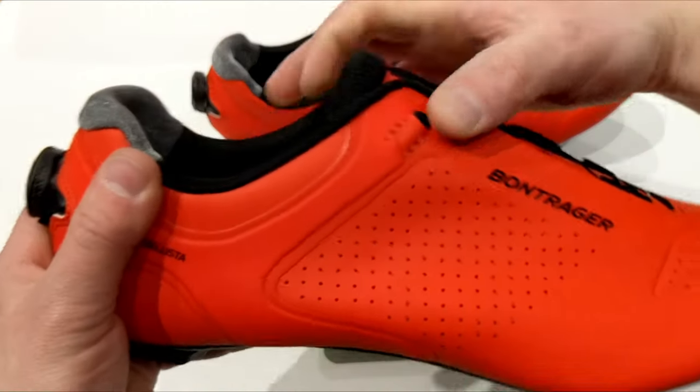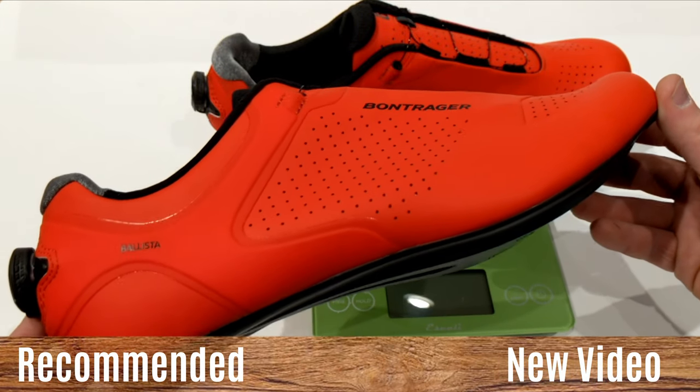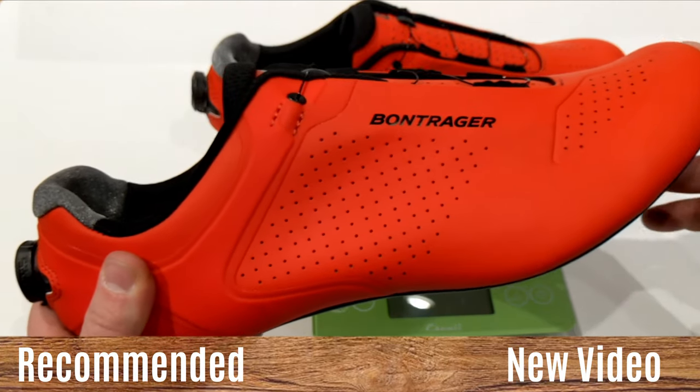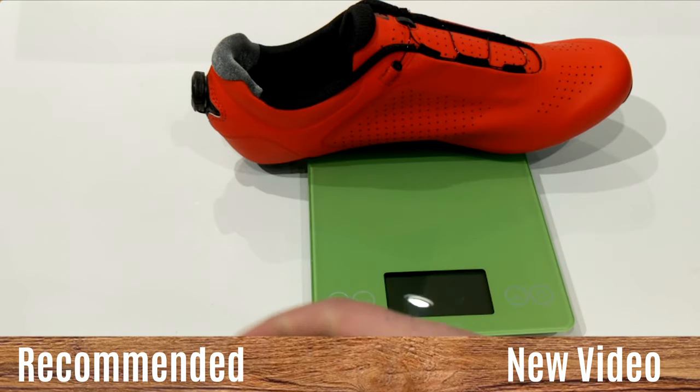Thanks for watching this video on the Bontrager Ballista shoes. Go ahead and let me know your thoughts down in the comment section below. Be sure to hit that subscribe button so you can see more videos like this, and leave a thumbs up to let me know you enjoyed the video.